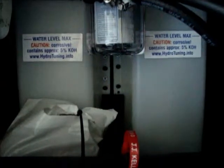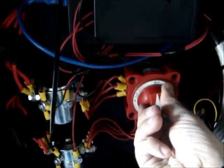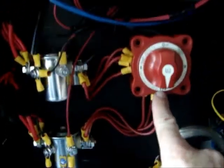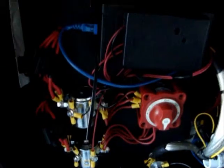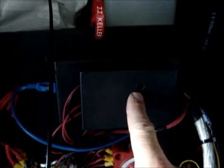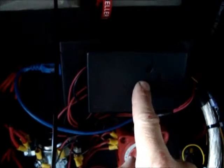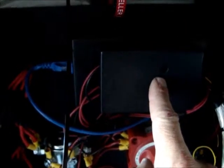When you have put the solution in the bubblers, you can turn on the engine and start the system. Set it to position one and two so all eight cells are running. You have to adjust the potentiometer for the voltage when the alternator is running — usually 13.8 volts, but you can adjust it to match your alternator.